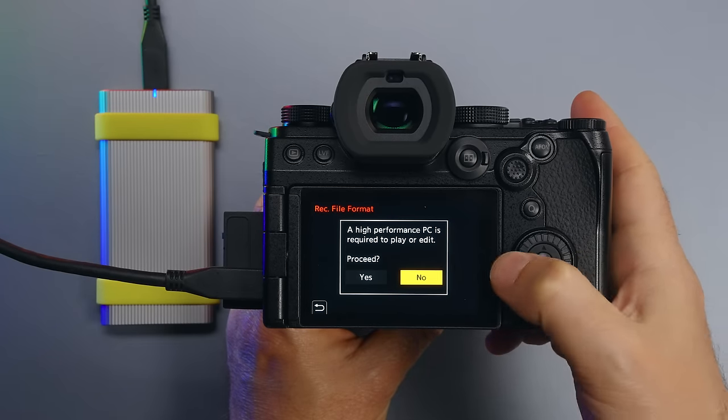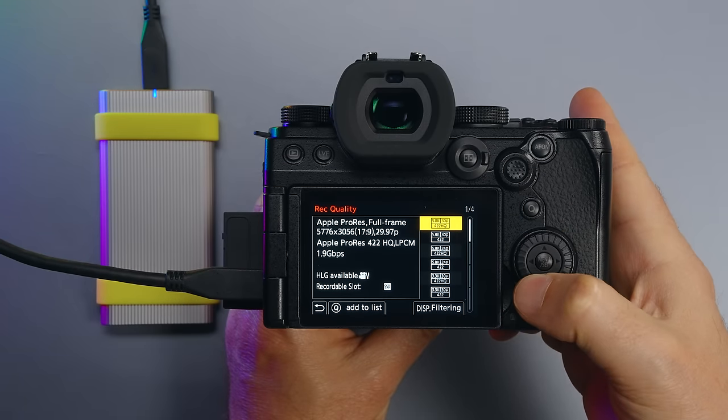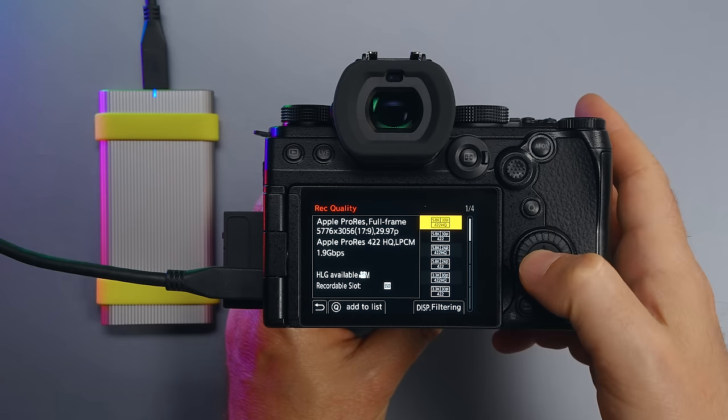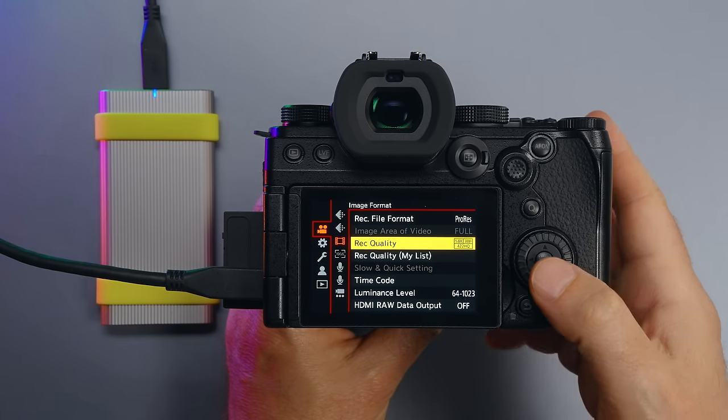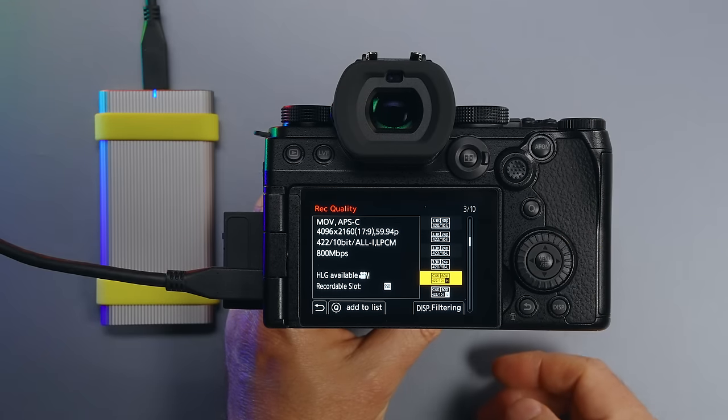When you connect a USB SSD to this camera, you can start recording at higher frame rates. For example, with ProRes you can record ProRes HQ 5.8K 30fps video, or Cinema 4K 60fps all-intra up to 800 Mbps in APS-C mode.